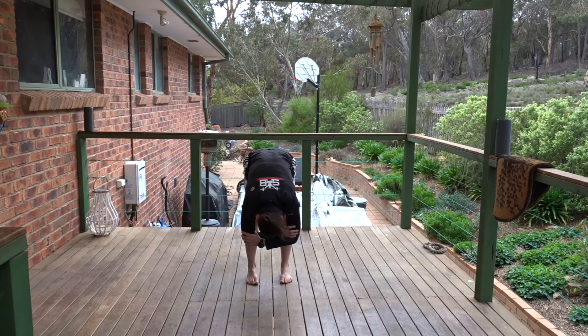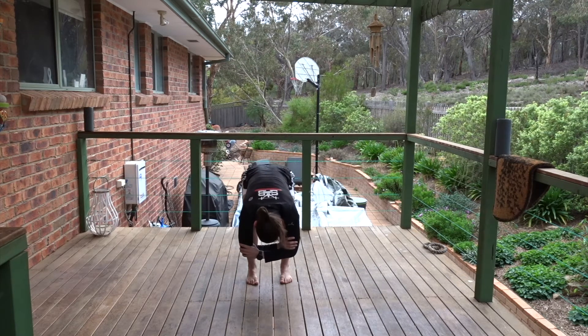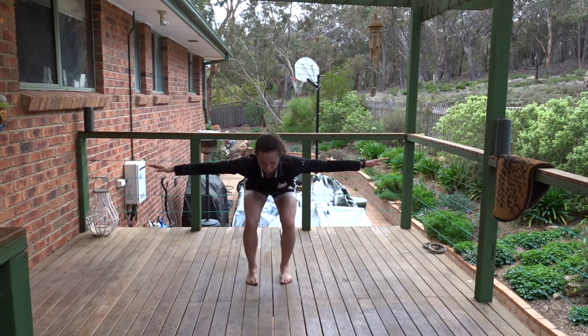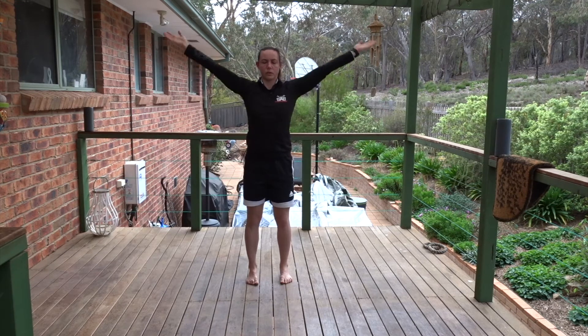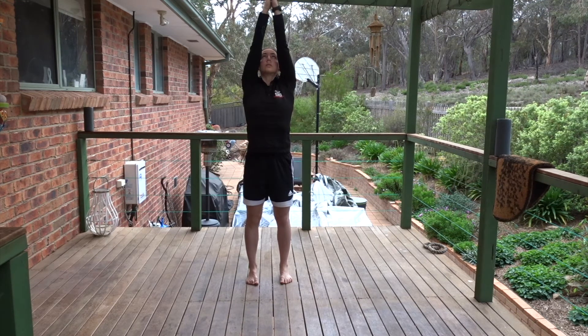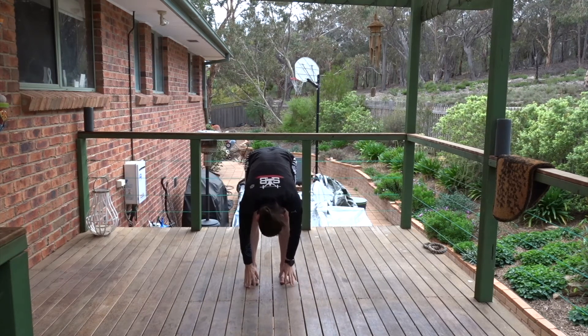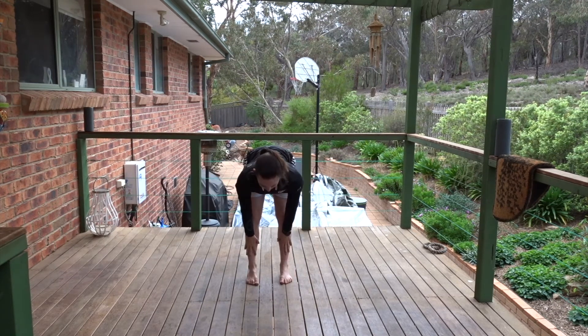Reach your elbows to the floor. Each time you breathe in, lengthen. And each time you breathe out, reach. Bend your knees, move through to flat back. Push the ground away, rise up. Leaning back over the chair. Come back to centre. Arms wide, forward fold. Hands to floor or shins, halfway lift. Breathe out, fold.